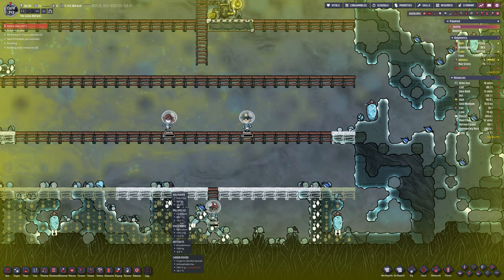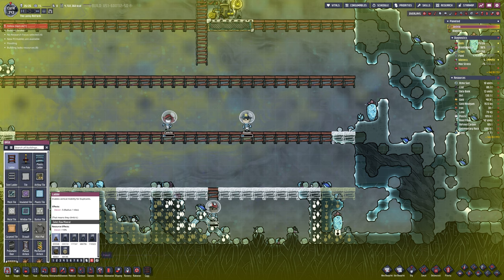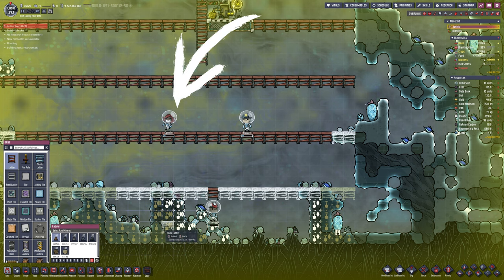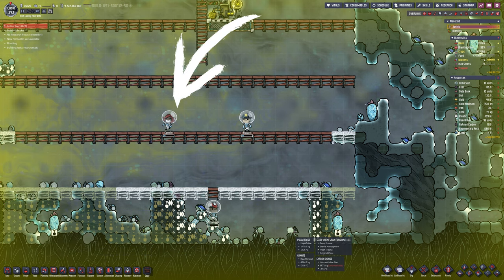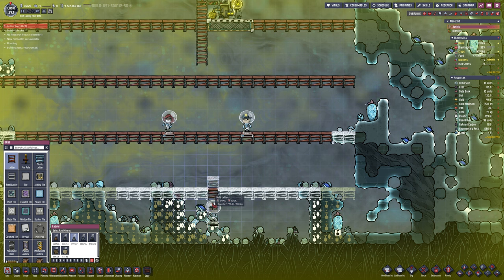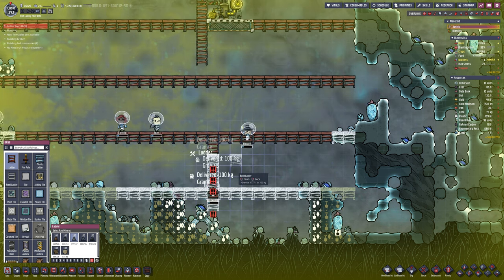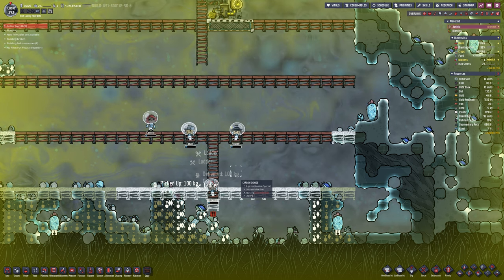We have some duplicants that have got themselves stuck, so I need to fix this quite quickly. They are in Atmosuits, luckily. I swear she did it on purpose — just look how happy she is. All we need to do is make sure the materials nearby — granite, I believe — are available and automate it to build that. They'll pick that up and get the ladder built ASAP.